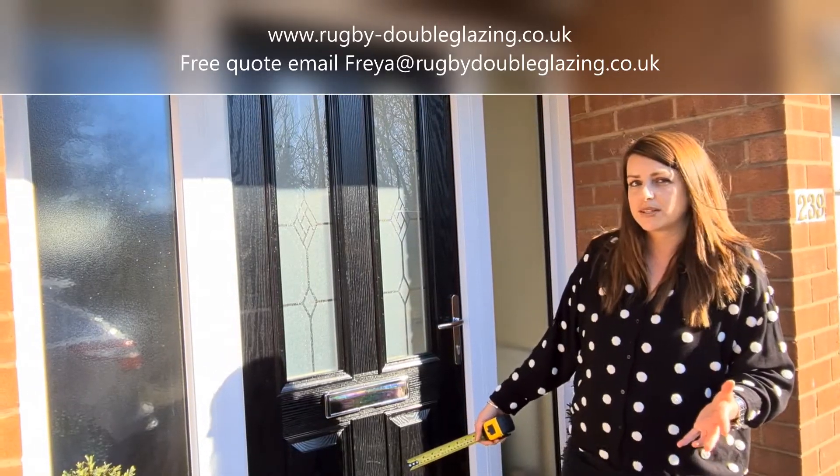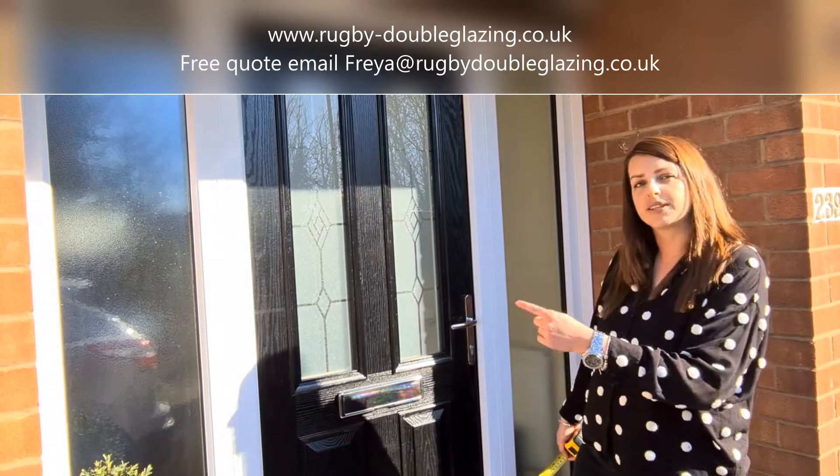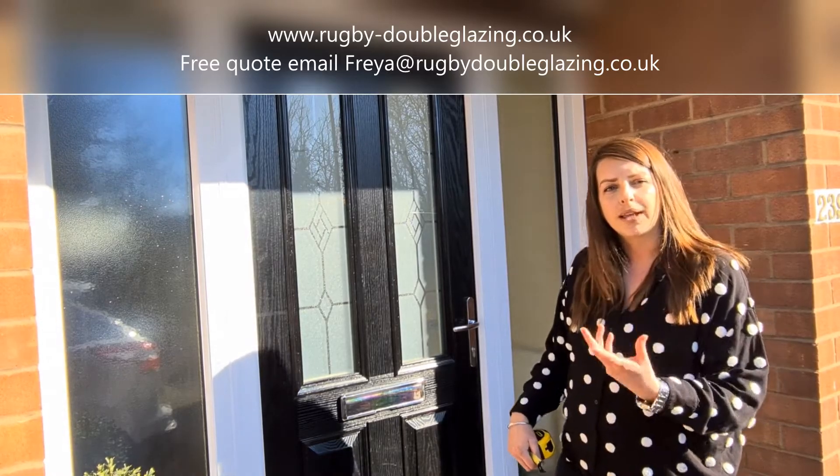This is a quick guide on how to measure a front door, whether it be a UPVC or a composite door or even an aluminium. On this door here we have two side panels; you may have one or it may just be a single door.